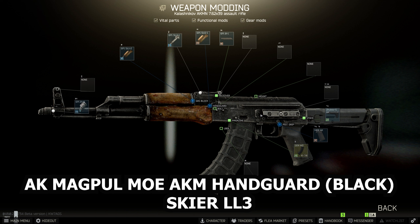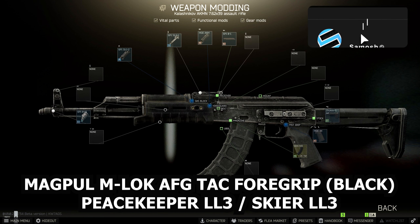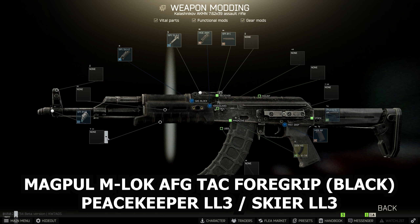Next, change the handguard to the AK Magpul MOE AKM handguard in the black variant, available from Skier at Loyalty level 3. On the bottom of that, put the Magpul M-Lock AFG tactical foregrip, also in black. You can buy it from Peacekeeper Loyalty level 3 or Skier Loyalty level 3, depending on whether you want to pay in dollars or rubles.